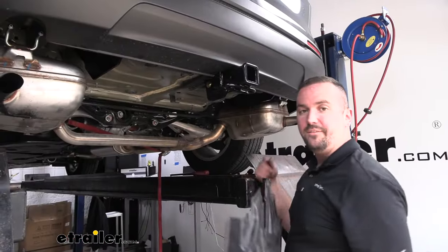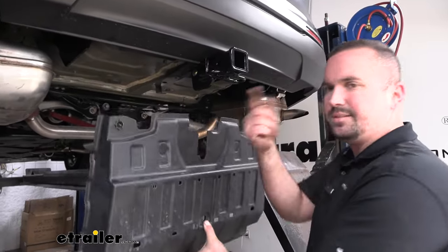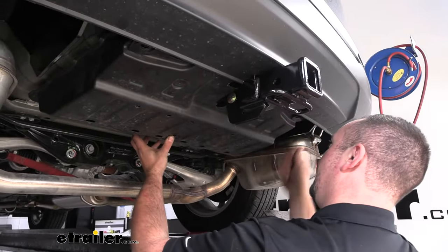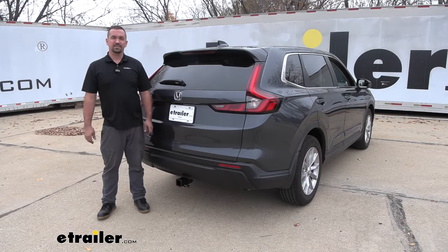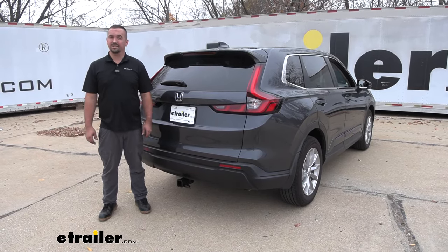With everything torqued down, we officially have our hitch installed, but we do need to put our panel back in place. This is a good time to check to make sure you don't have to trim it any extra. We'll also raise our exhaust back up, get our isolators on, and then all that's left to do is load up your accessories and hit the road. And that was a look and installation of the Kurt Trailer Hitch Receiver on a 2023 Honda CR-V.